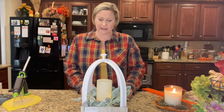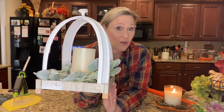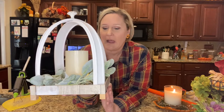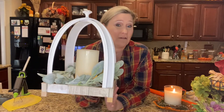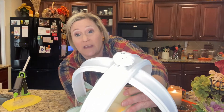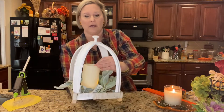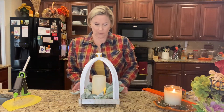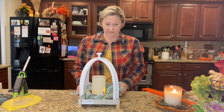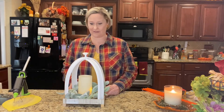You can use stuff around your house for the inside. I had some lamb's ear garland leftover from another project and it fit in perfectly. I just put a fake candle down in there — a lot of us have those around the house. Here's the knob — I love the way it looks, almost like it's chalk painted.